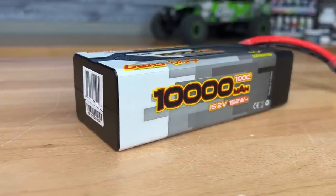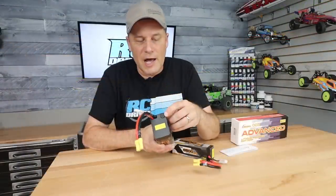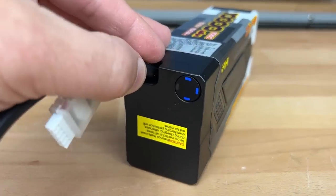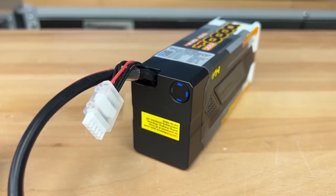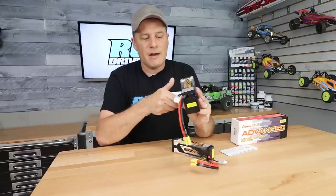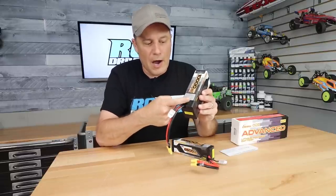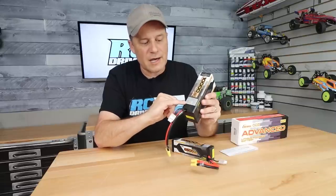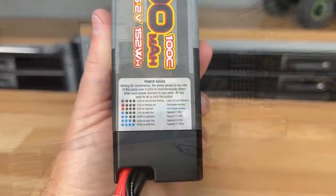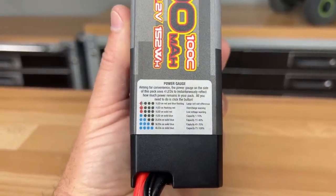The big feature here is that button I was telling you guys about. The button is located on the end cap — you just give it a quick press and some LED lights will pop up to indicate the power level of the battery pack. It's in storage mode right now. There are three LED lights on the end cap, and if you look up here it actually has a key chart, so it will tell you the power level of your battery pack and break everything down, even some red light warnings. So if there is an issue with the battery pack itself — whether a couple of cells are out of balance — it will indicate that there is an issue.